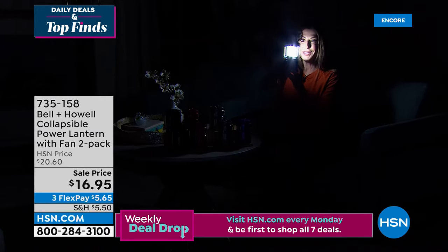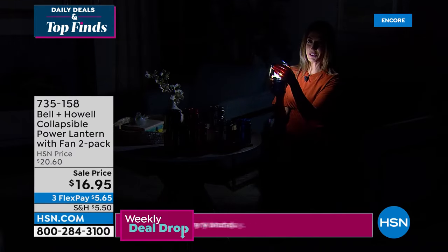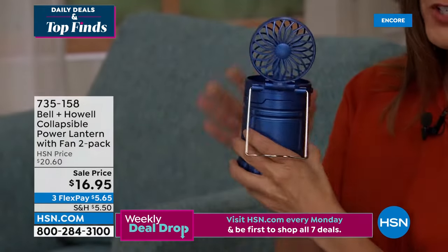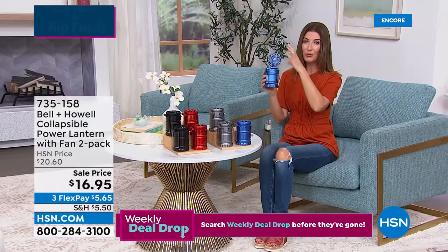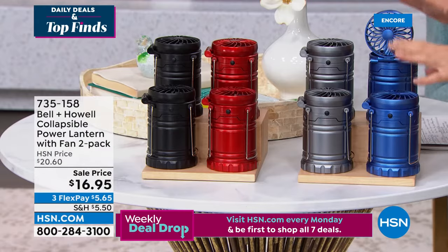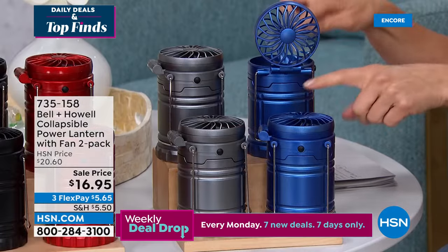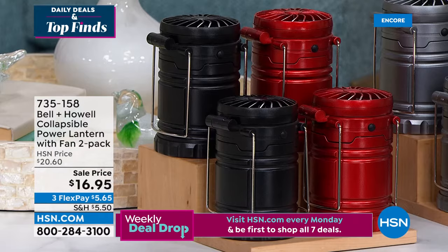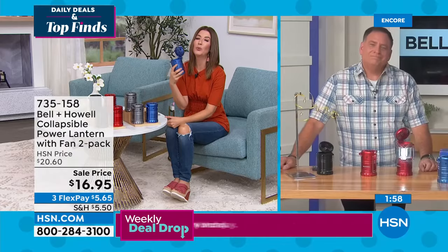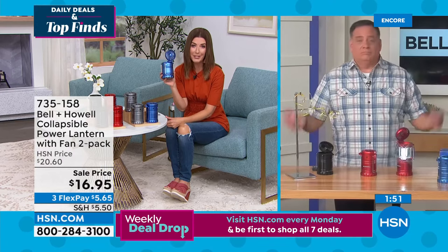It feels really cool and refreshing. You can turn the fan on and off, keep the fan down, have the fan on with lights off — lots of options. Don't miss out on this great value. You get a two-pack today at the lowest price we've ever offered — individually boxed. Great for teachers, great for anyone who wants a cooling fan wherever they go. We have blue, gray, red, and black. I can see using this every time you sit outside — on the porch, patio, by the pool, watching the kids.